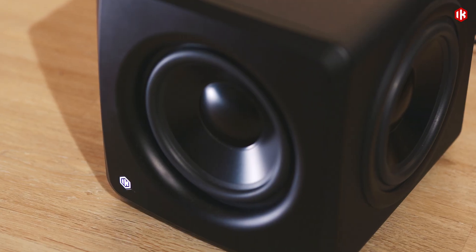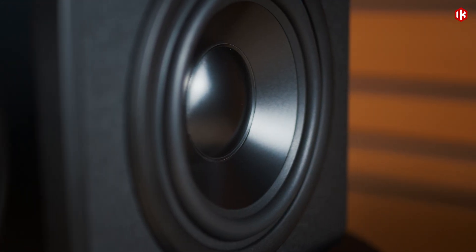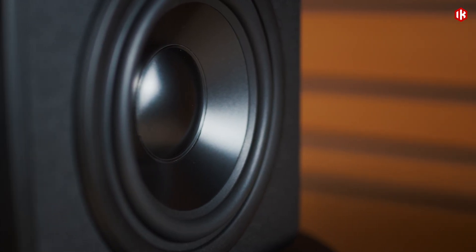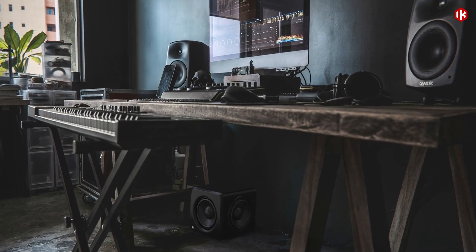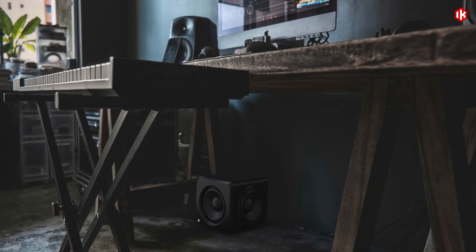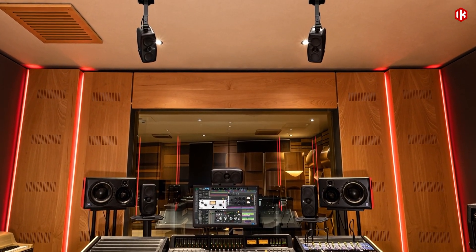With 200 watts of peak power, a 6.5 inch aluminum driver and dual passive radiators, iLoud Sub delivers bass that's deep yet controlled, powerful without ever clouding your mix. Perfect for music production or immersive audio, it fits seamlessly into any modern workspace.